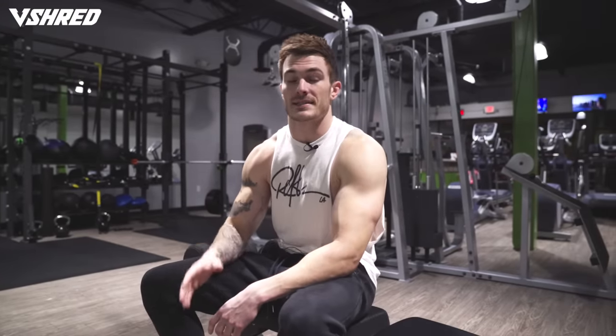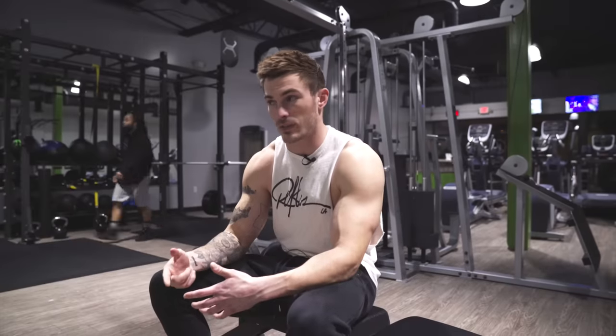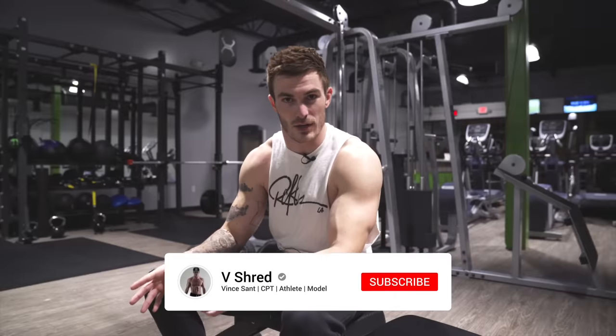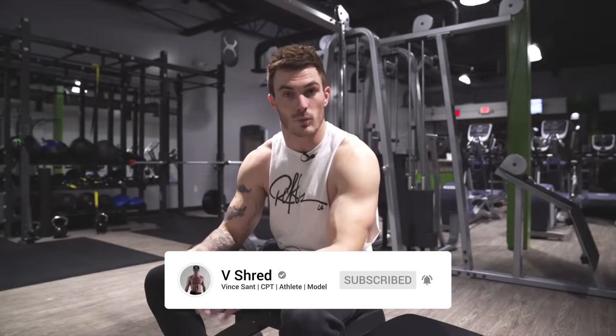This back workout is gonna consist of just dumbbells and we're gonna be using them in five different ways — five different exercises — so that you can do this from the comfort of your own home with a set of dumbbells, or if you're on the road and traveling and only have access to a hotel gym, you can do it from there as well. It's really gonna just open up your options for whenever you're traveling or just wanna switch up your workout.